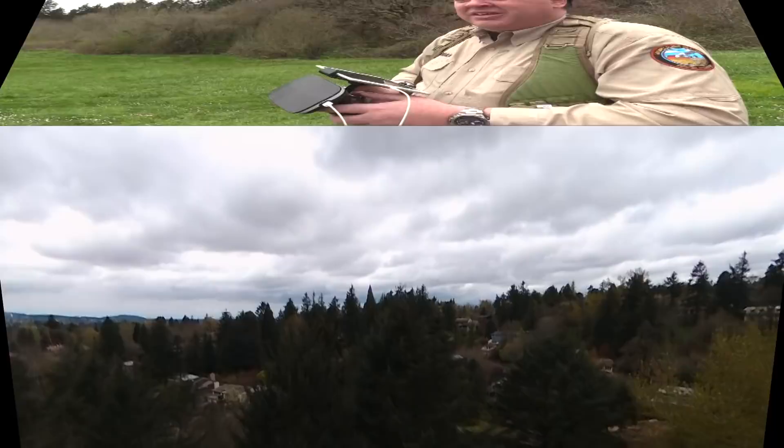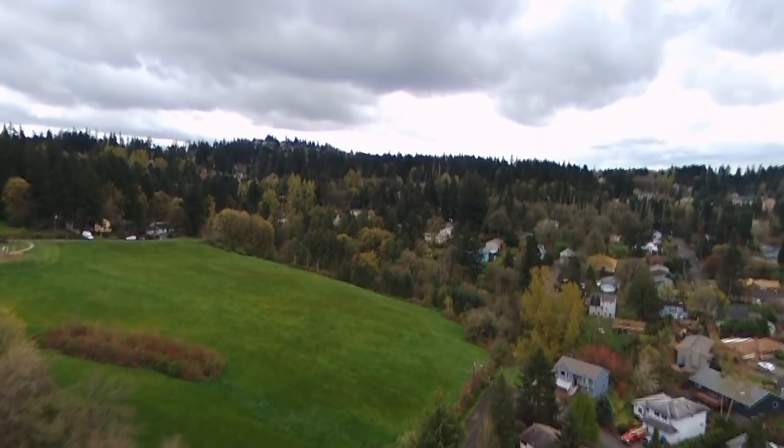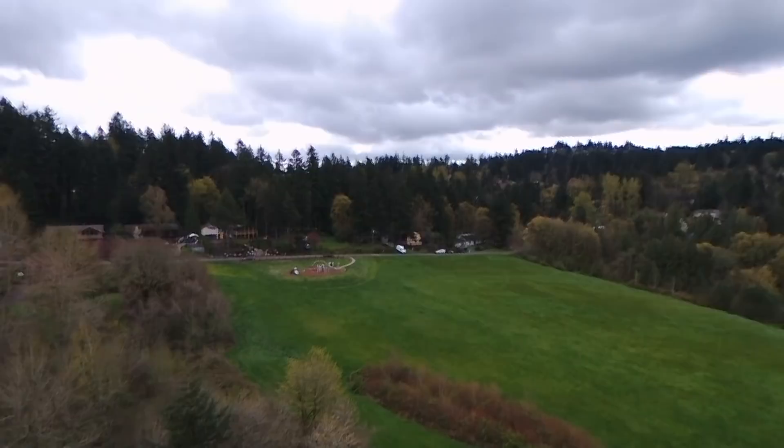Next up, here's a sample of some video recorded on board the aircraft. Now obviously this aircraft doesn't have a gimbal, but the digital image stabilization is far and away the best I've ever seen from an aircraft without a gimbal. It's really quite astonishing.